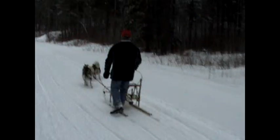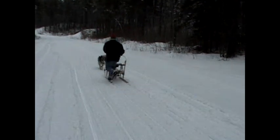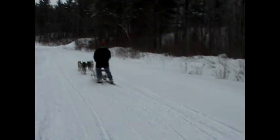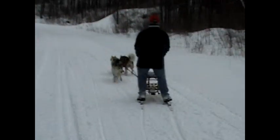While riding your sled, you may wish to help your dogs by pedaling. Pedaling the sled consists of pushing off the snow with one foot while riding with the other. Dog sleds also have the ability to turn by simply pushing the handlebar to the right or to the left. You can see how easily this is done.